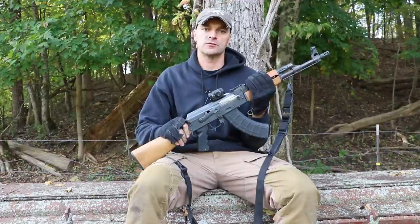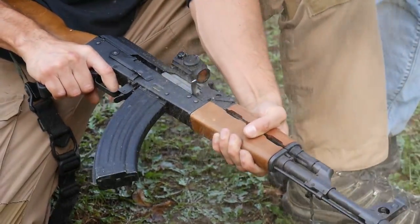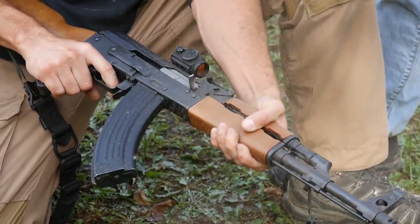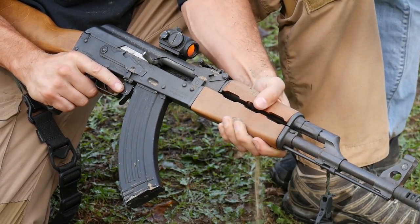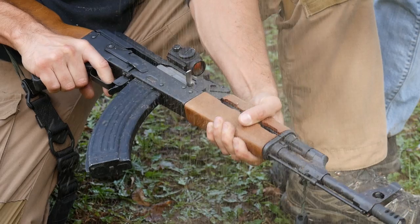You know how controversial the sand tornado is. I'm the first one who will tell you that it is hard to control the environment when doing the sand tornado. But we like to keep it because it gives you a basic idea of what's happening to the rifle when you're pouring sand down the action. And guys, this NPUB went — if I counted correctly — through 25 rounds without a hiccup.